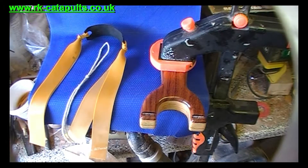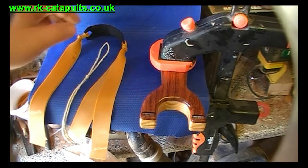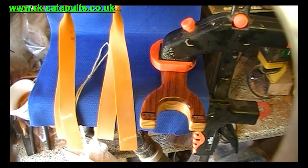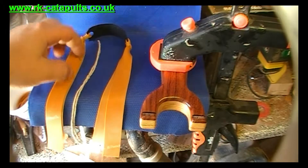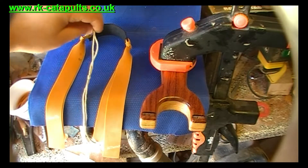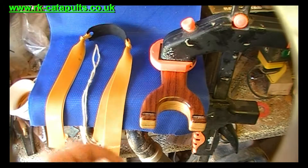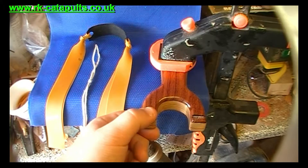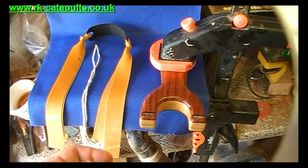This is just a quick instructional video on how to fit your bands to your catapult. As you can see, we've got our double tapered hunting bands and a little tool there for when we're wrapping the elastics — that'll help us to do the pull through. I always clamp mine to a hard surface; that way you've got both hands free.